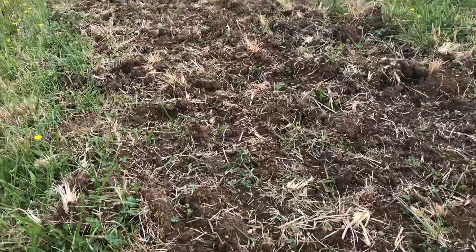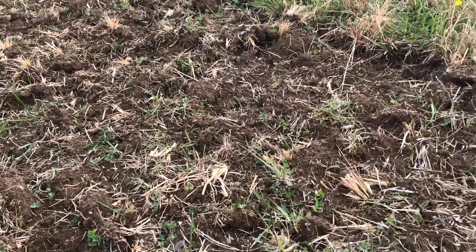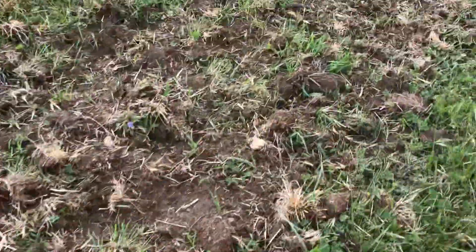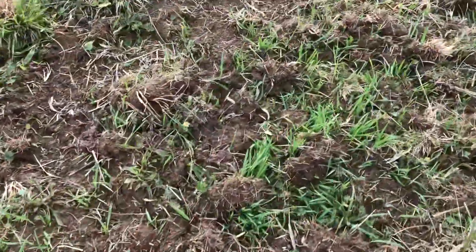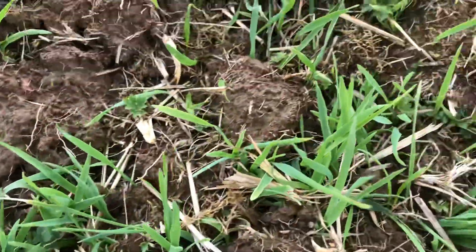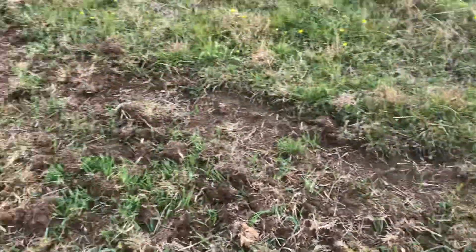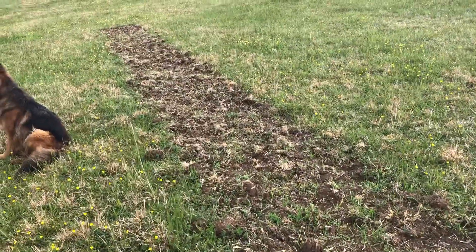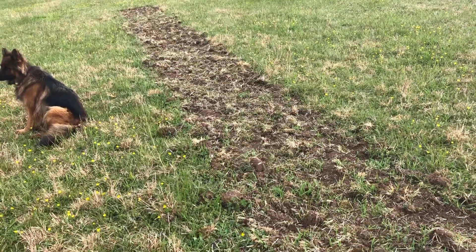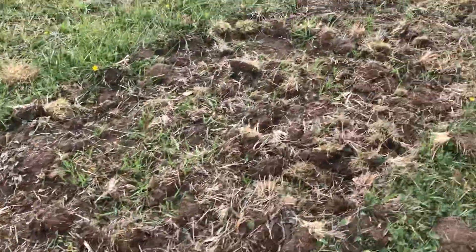On this side where I didn't plant any oats, you can see some grass coming back. On this side where I planted oats, they're sprouting. I think I have determined that just cutting the broom sedge will kill it, but the grass is not going to bounce back great.